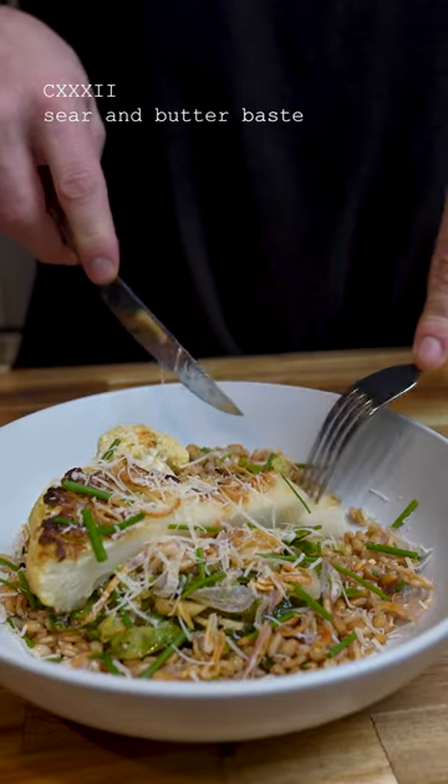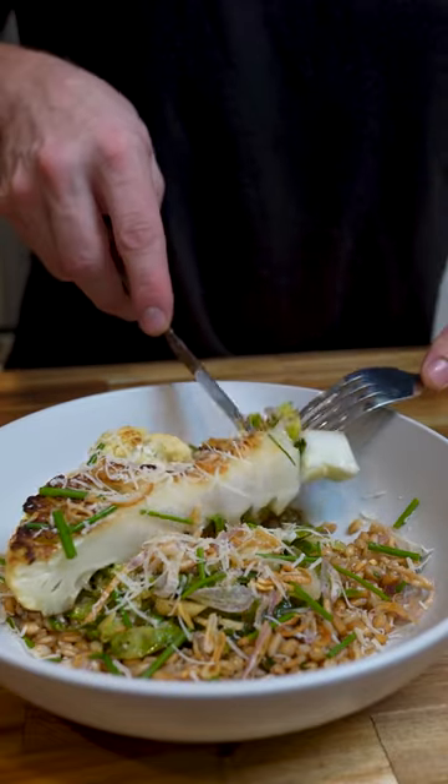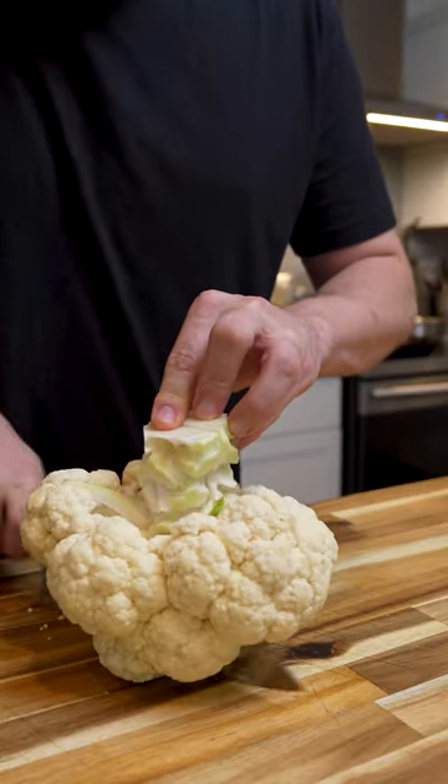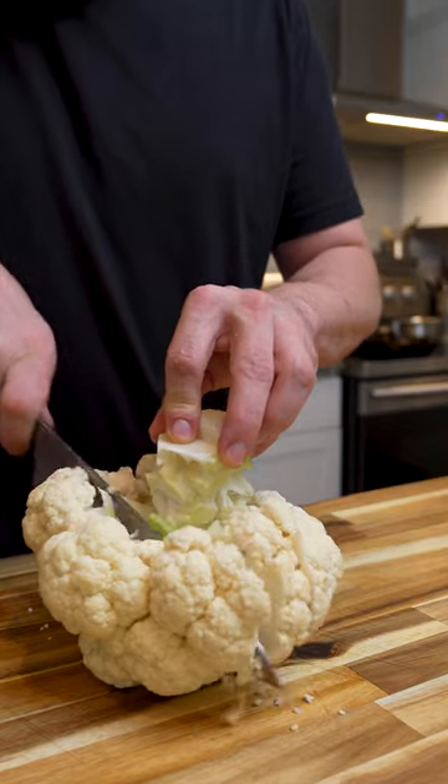People always talk about recipes or ask for recipes when the real question should be, what technique did you use? Searing and butter basting can be used on steaks, vegetables, anything.